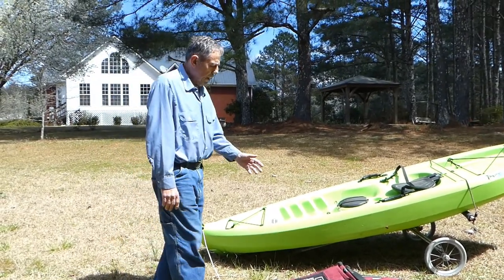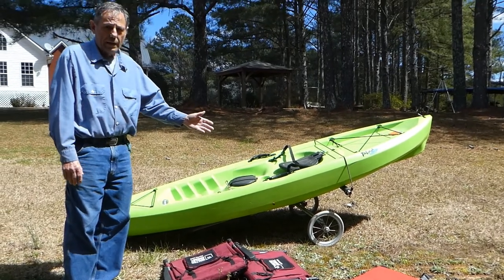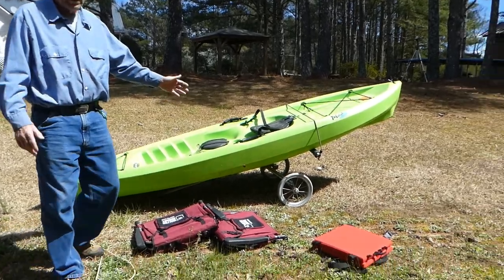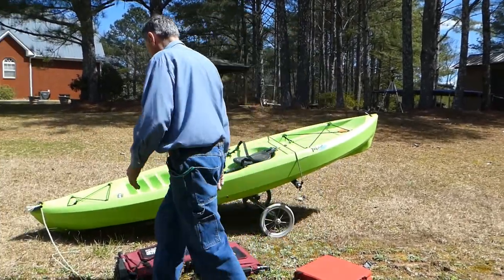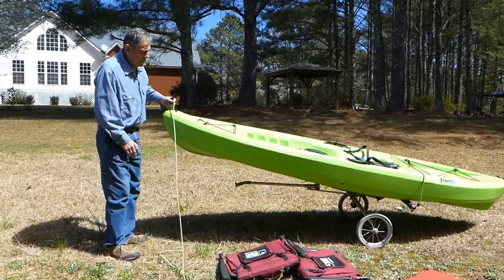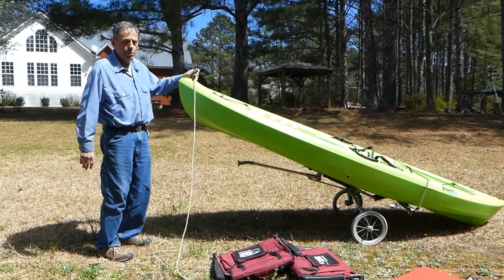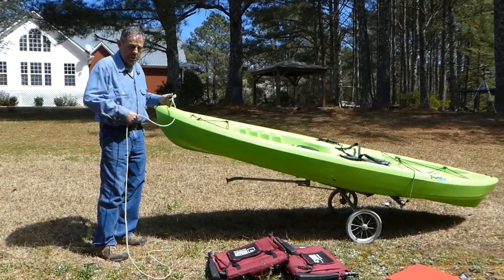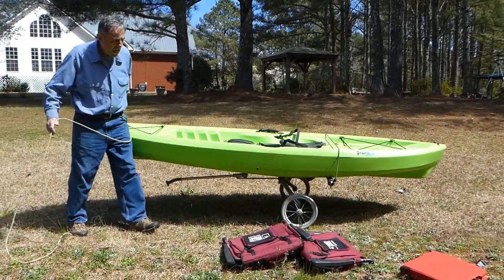We've had a lot of people ask us about seats in our kayak dolly — you call it a dolly or whatever, we call it a dolly. And as you saw, it's easy to pull, it stands up tight, and you can make these things any way you want to. You can design them, they're pretty easy to make. There are other designs too, but this is old Mojo's design — we like it. It sets high and it's easy.